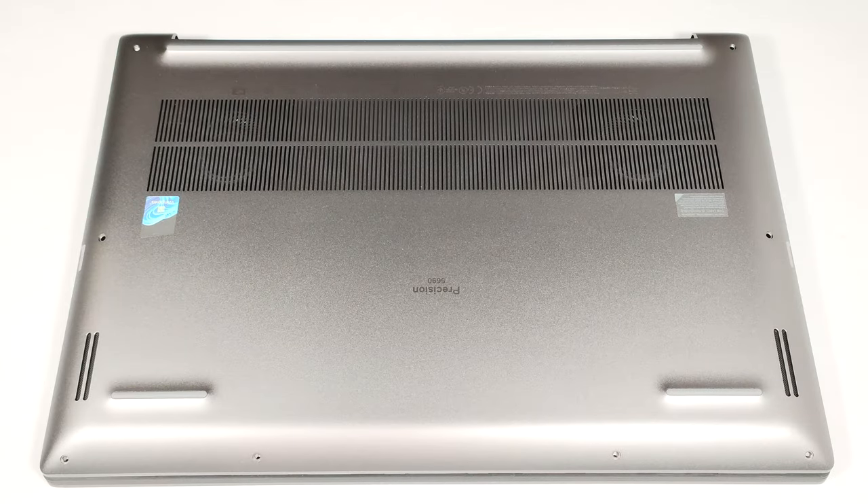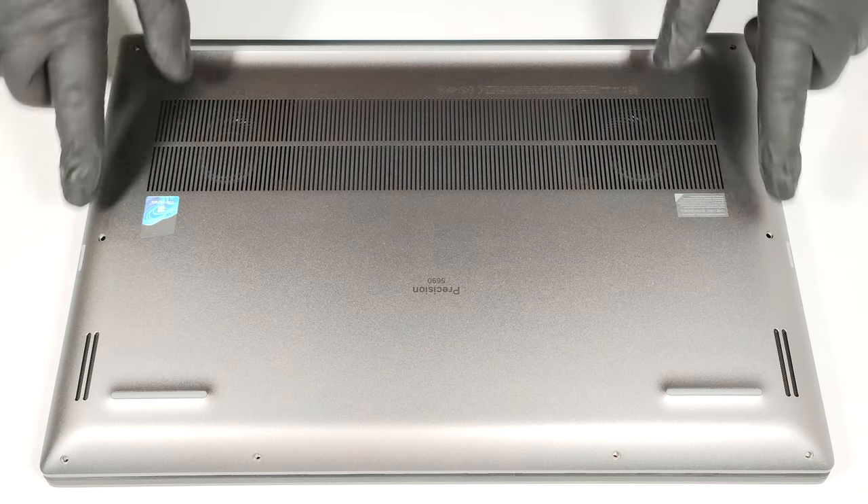Hello, this is Nick from Laptop Media, and today we will show you how to open the Dell Precision 5690. To open this workstation, you have to undo eight Torx-head screws.